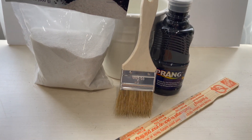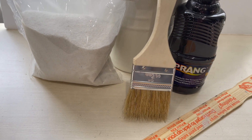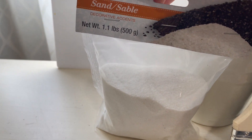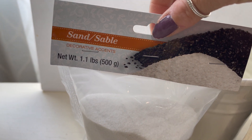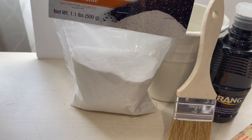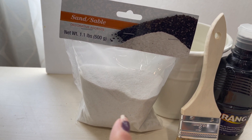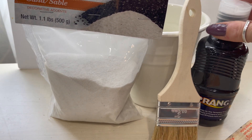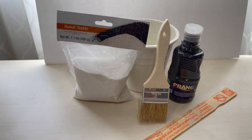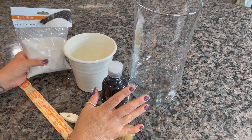Here are the items you're going to need to paint the vase: a stir stick from Home Depot, an old paintbrush, a pot to mix the mixture in. I picked up a bag of decorative sand from Dollar Tree — I found it in the garden aisle right next to the bags of glass rocks. And then I picked up this black acrylic paint, also from Dollar Tree.